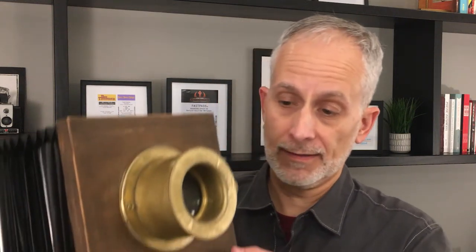Today we're going to be talking about the Polaroid camera of the 1830s. Not taking a selfie with this baby.